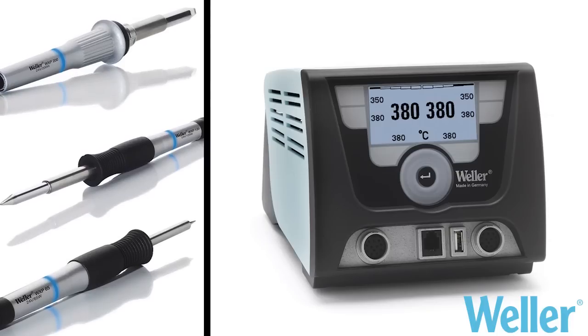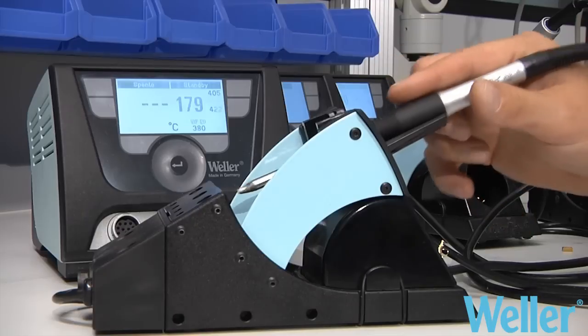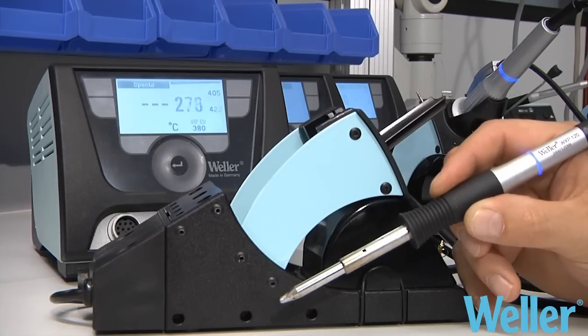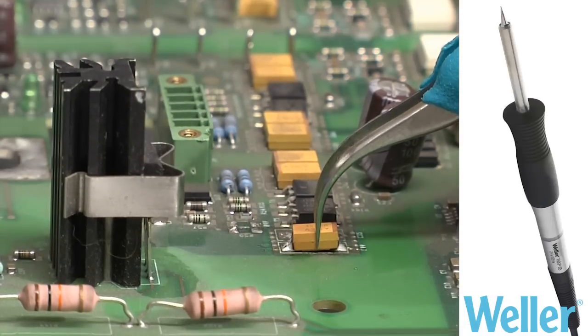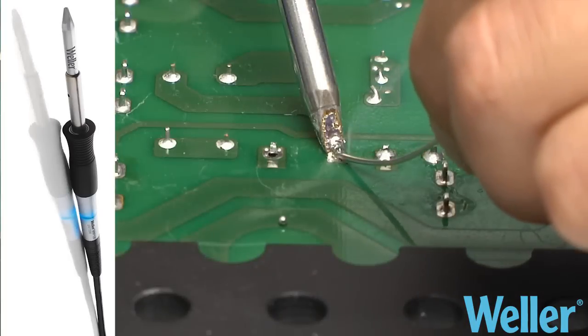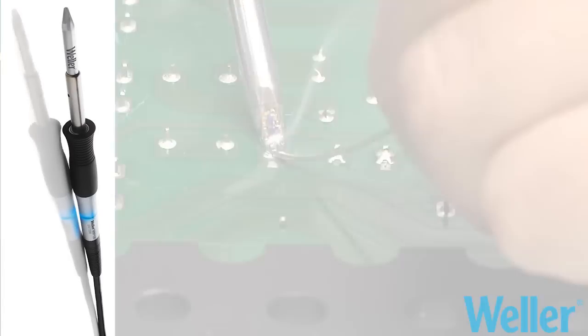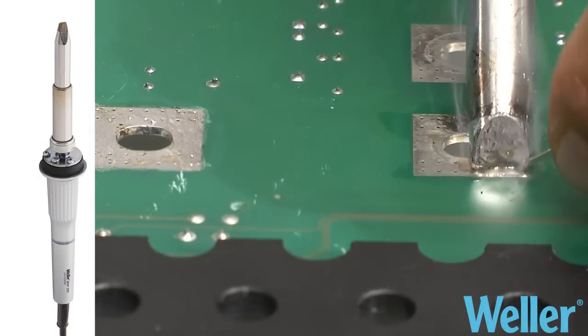Power Response is a line composed of three different soldering tools with different power levels, using low-cost tips for micro electronics up to power electronics. 65 watts for micro electronics and small joints with high heat request. 120 watts for electronics with important heat request and medium sizes. 200 watts for big contact surfaces with huge heat request.